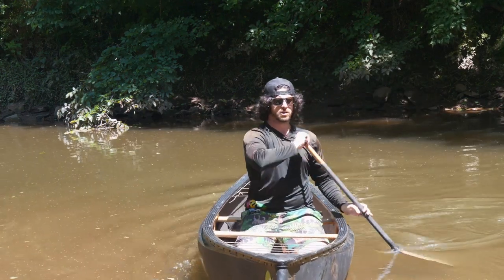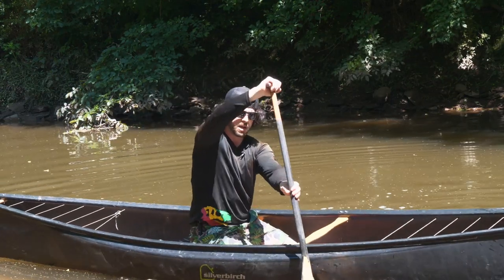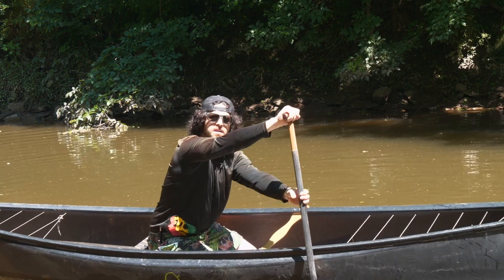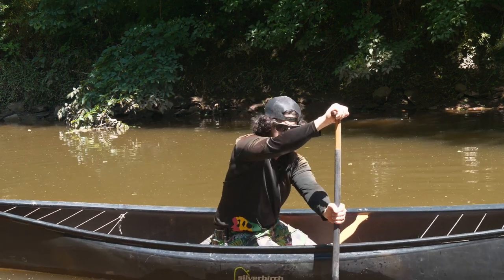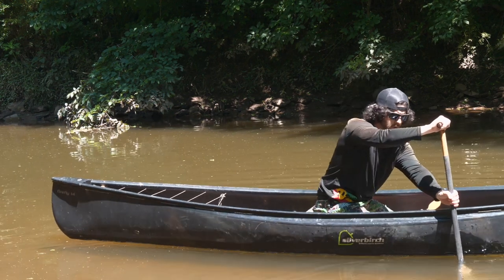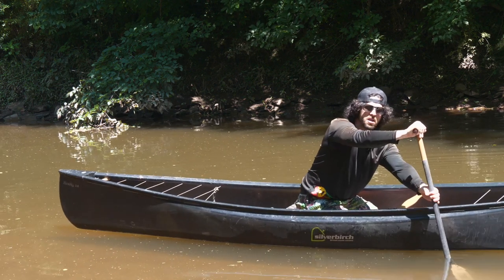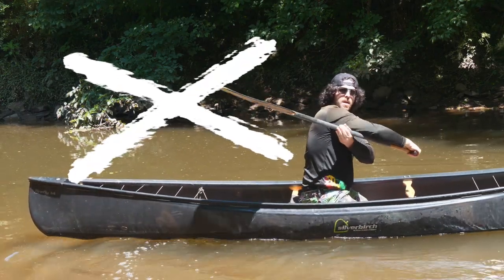Some of the best advice I have for a cross stroke: same concepts — stay perpendicular to the boat, reach forward, come back, pull with your bottom arm, and keep your top hand as a guide to keep the paddle straight up and down as you pull with your core and bring it back. Throw your hips forward and boom. I'm nice and vertical, leaning forward, pulling with my bottom arm and guiding with my top arm. A lot of people when they first learn this stroke create a fulcrum effect — they pull with the bottom and push with the top, and it goes all sloppy. We don't want to do this.